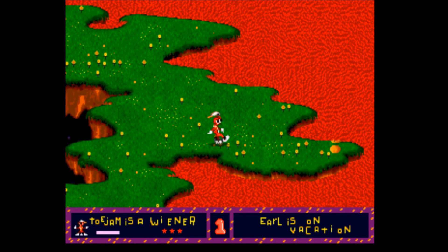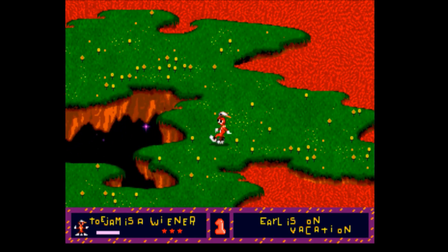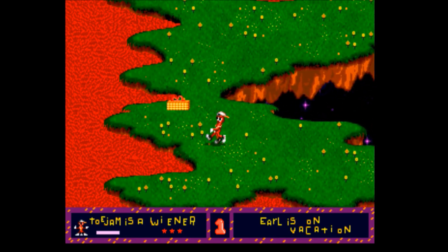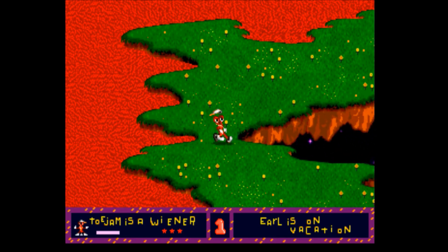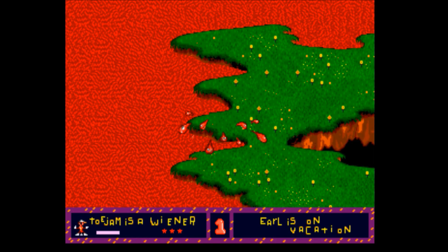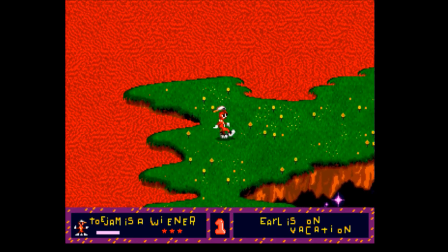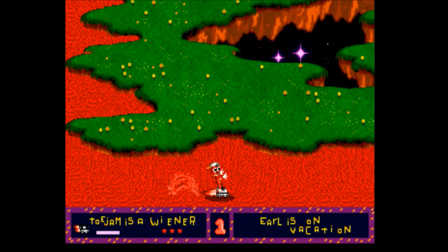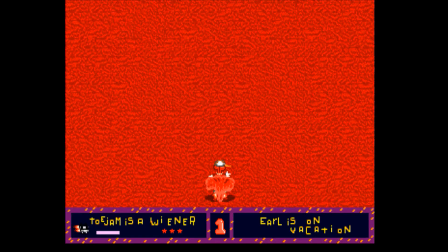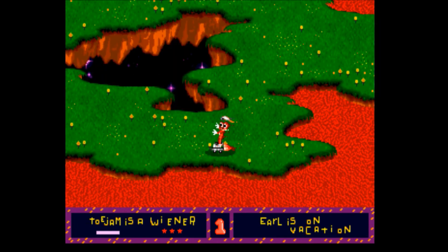And there you go. This is the first ROM hack of ToeJam & Earl. I will stick an IPS patch up so you'll be able to download this and apply it to your ROM and find out all the goodies. What happens if you fall in here? Not much... or does it? Let's find out by properly falling in the water.